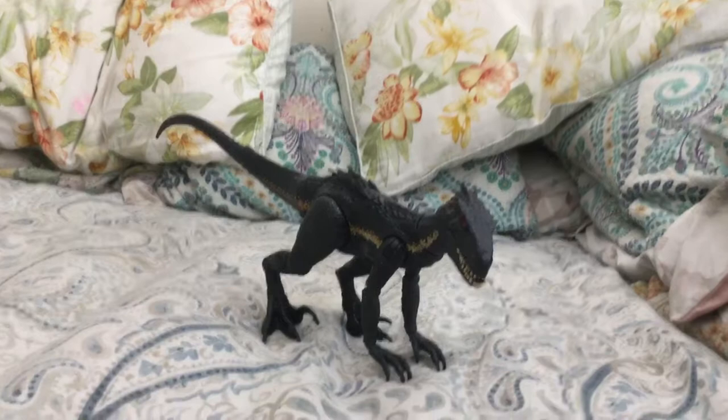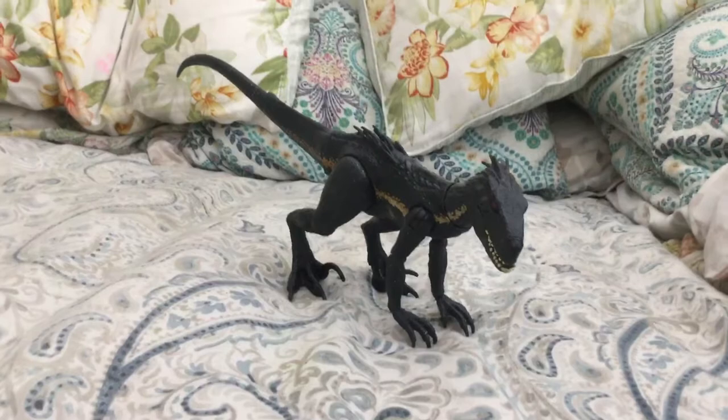Hey, all you YouTube users! Today I'm going to talk about this Indoraptor toy I have right here. It's an action figure, and this Indoraptor toy is really cool.